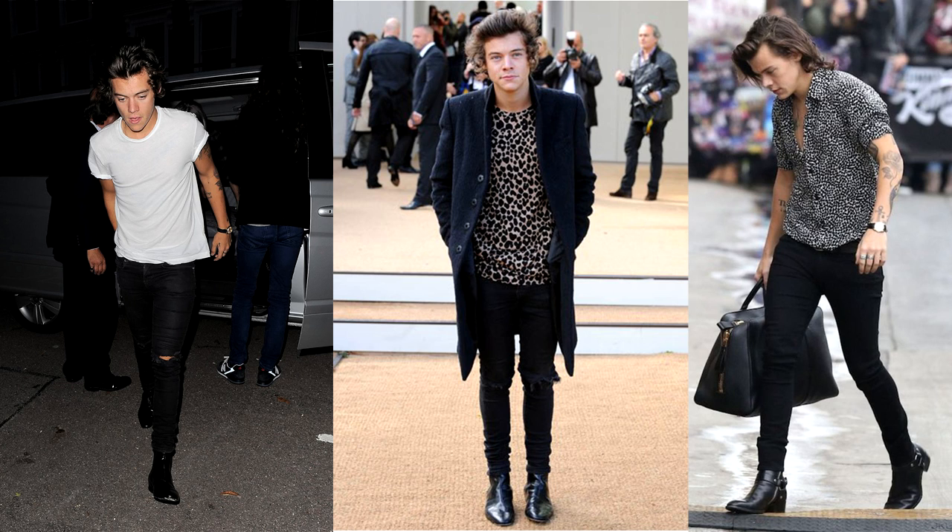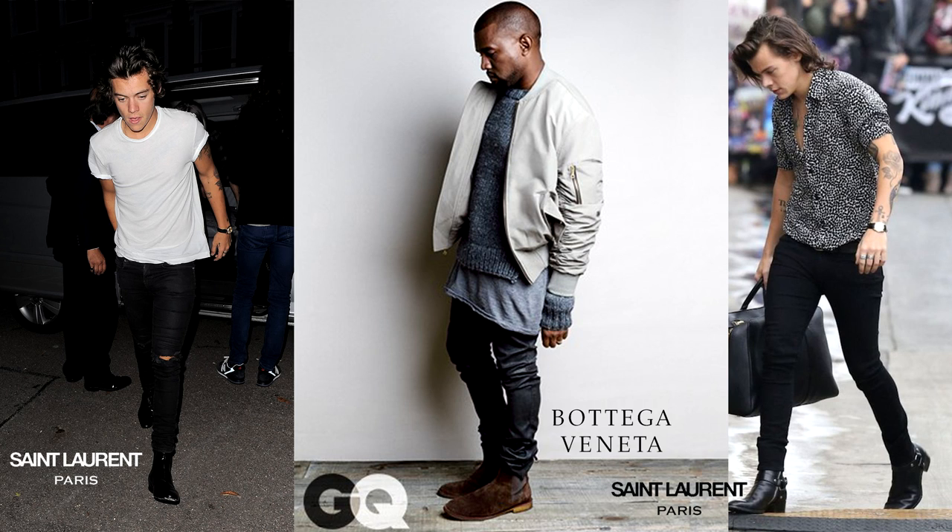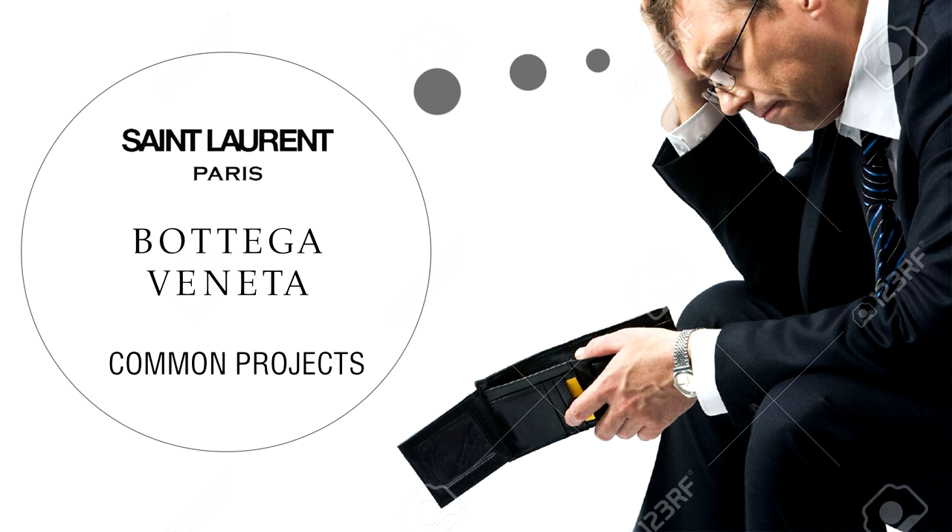If you do like that casual high street look that Kanye rolls with, that's also a very tasteful look as well. Getting to the point — those chelsea's you would see on your fashion idols are gonna be expensive, from expensive designer brands. But if your budget isn't on par with your dreams, I do got you some choices.